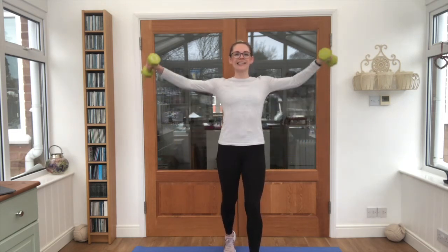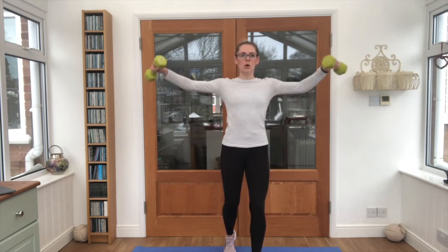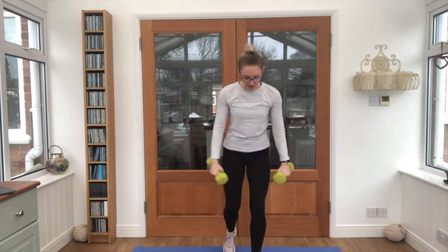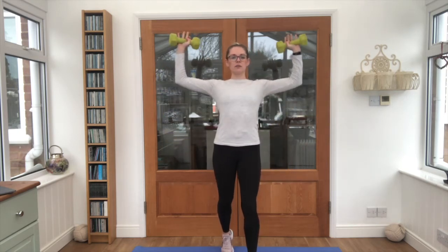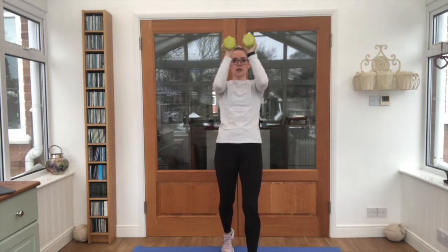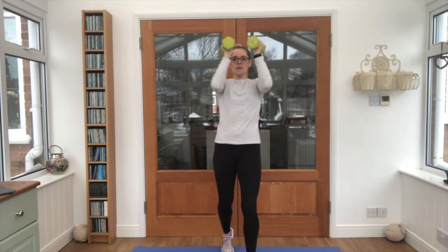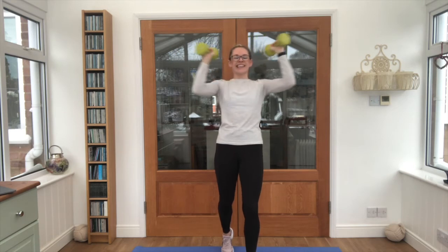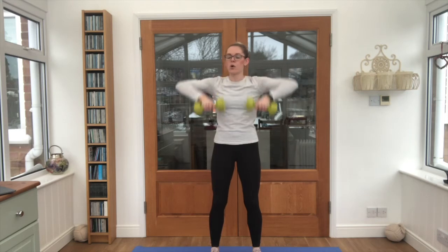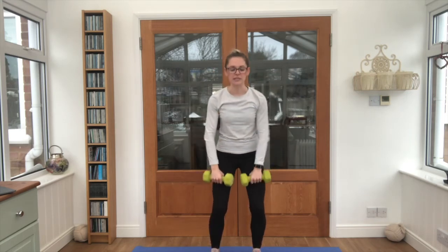Up to shoulder height — keep the control on those lateral raises. Nice work. Bring those arms up, elbows squeeze out in front of the body. We've got about a minute and a half left, just under — see what we can fit in. Upward row again, we can do it. Six reps of each, nice and easy to follow.